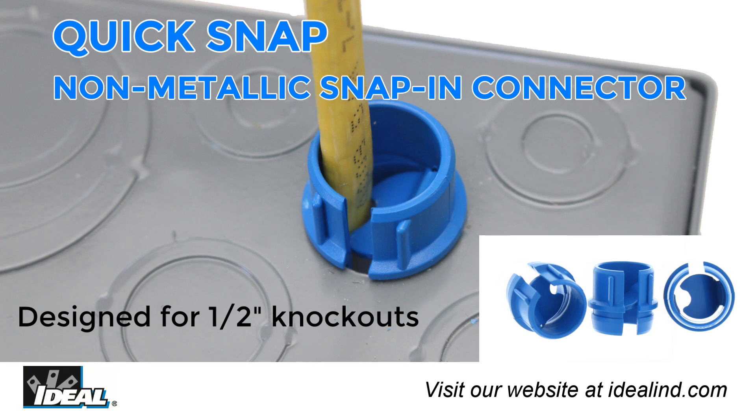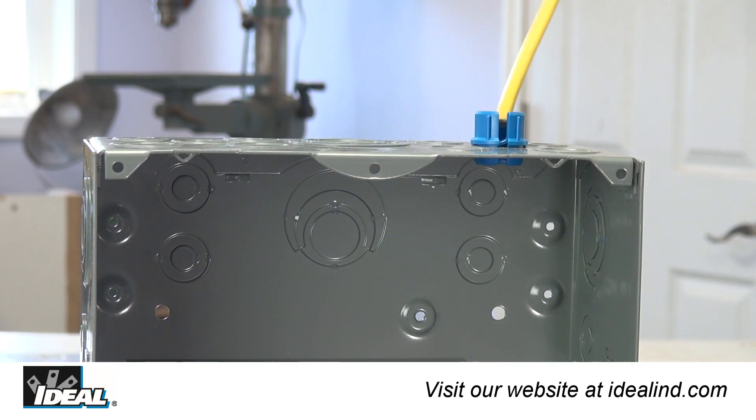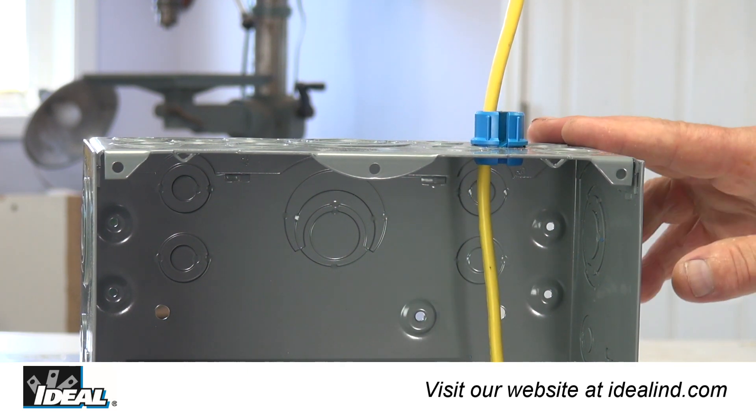Ideal introduces the quick snap non-metallic snap-in fitting for half-inch knockouts on metal electrical boxes and panels. Professional electricians are always looking for a better way of installing electrical cable on the job site.